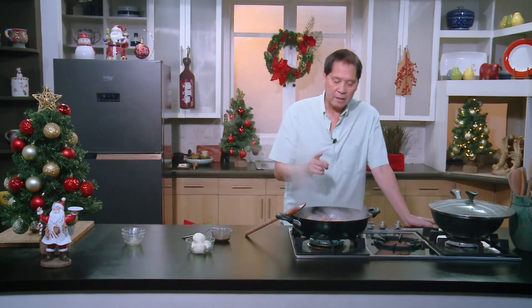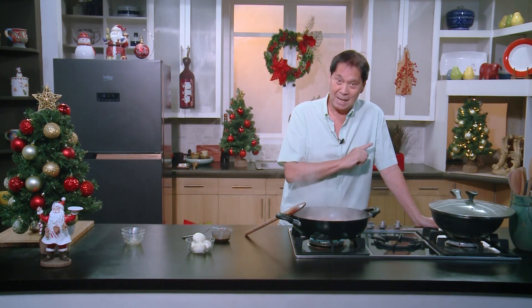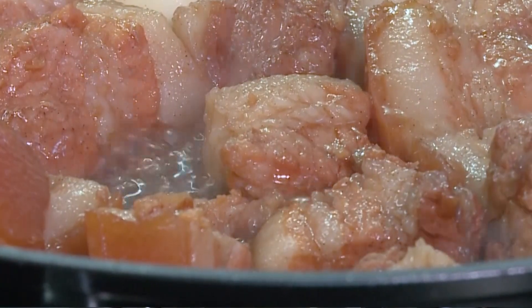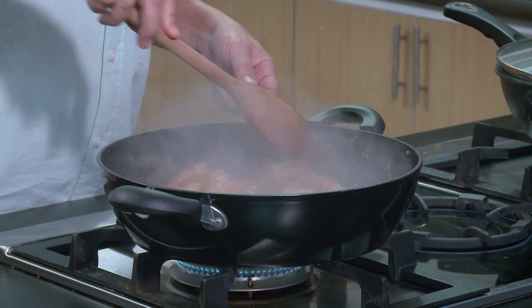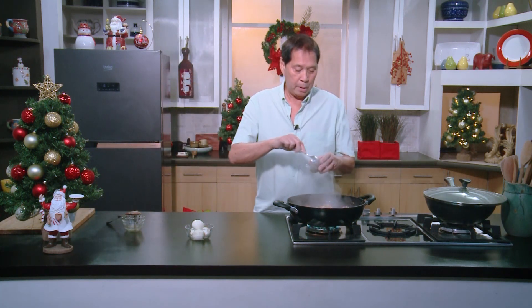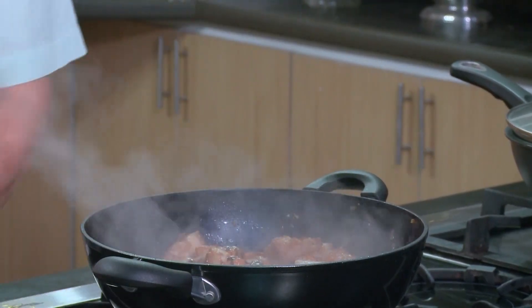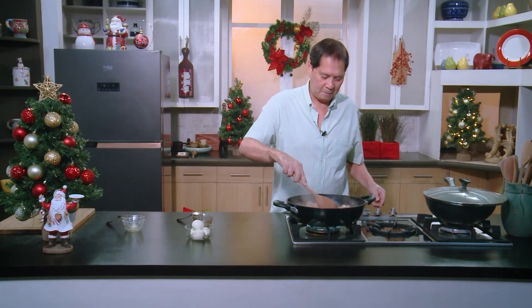If you listen to the boiling, at this point it's still boiling because it has liquid. That boiling is going to transform into sizzling — when it's sizzling, that means the oil is frying already. It's almost evaporated and the sizzle is different — the sound is the oil toasting our pork belly. Now we add in our last ingredients: the sesame oil, pepper, and patis. Mix this very, very well — wow, I can smell that fish sauce.